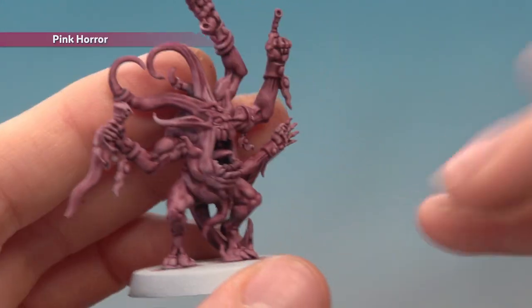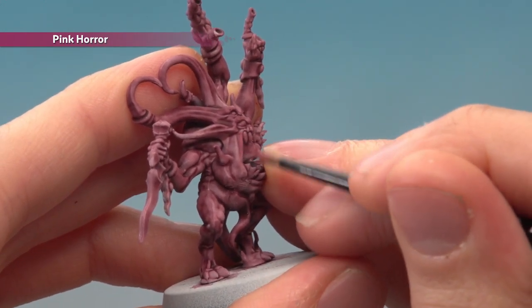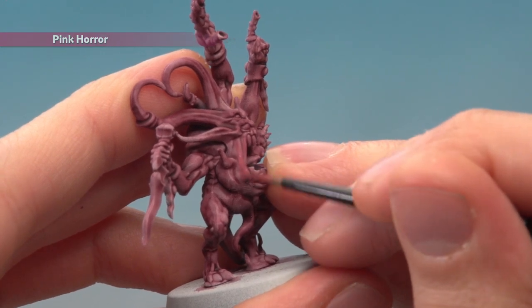Once the shade's completely dry, apply a layer of Pink Horror using a medium layer brush. With this you're looking to paint in all the flatter areas, avoiding the recessed parts where the shade has settled the most.